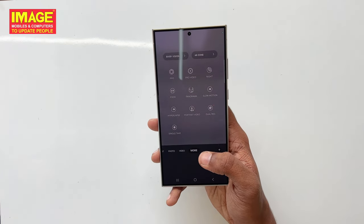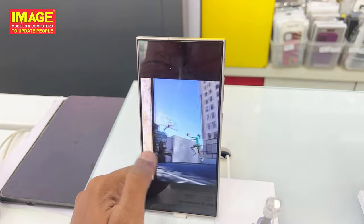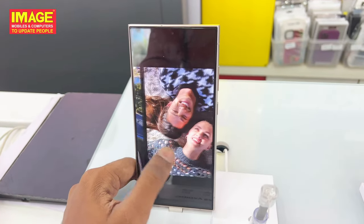There is also a 3X telephoto lens. The camera quality covers video, photo, night photography, optical imaging, and all the fine details are captured clearly.